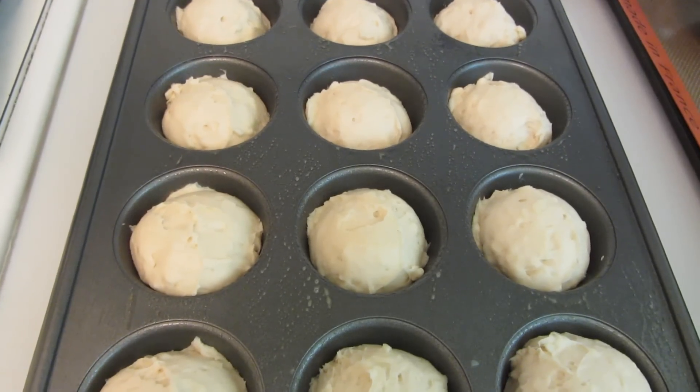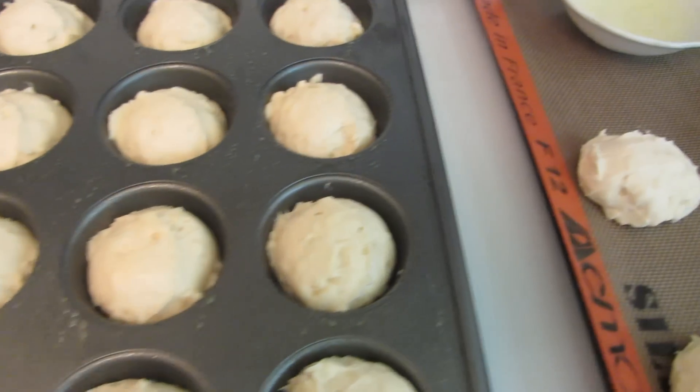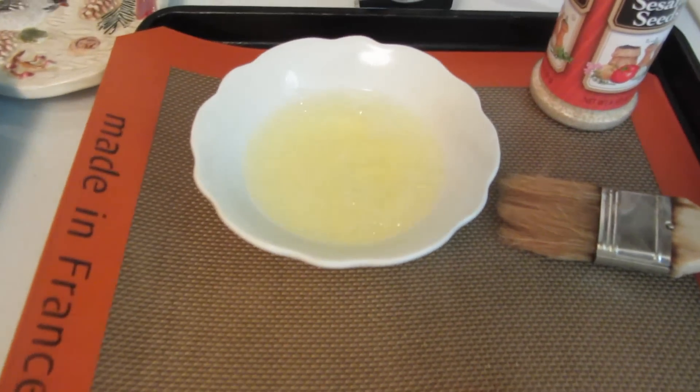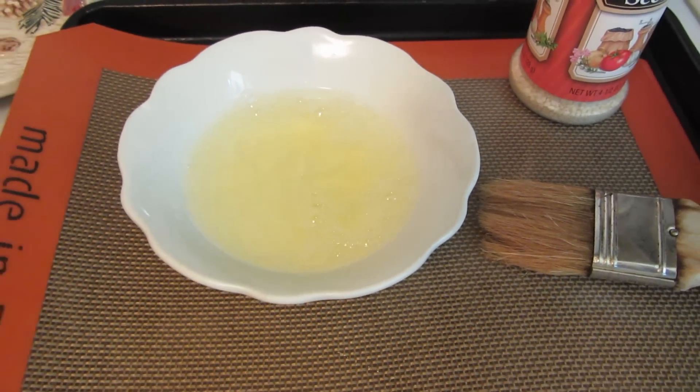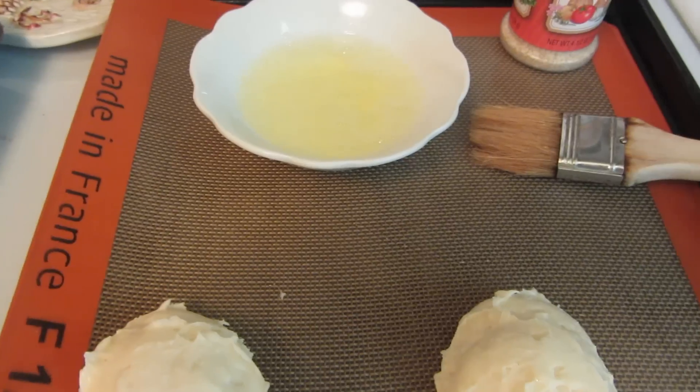They've been rising for 30 minutes. I carefully lifted off the plastic wrap. I have one egg white beaten up with a little bit of water, and I'm now going to brush each of the rolls and then sprinkle some sesame seeds on them.